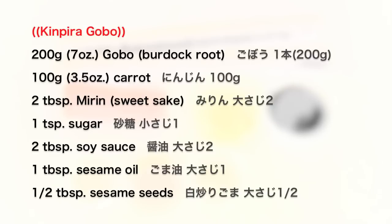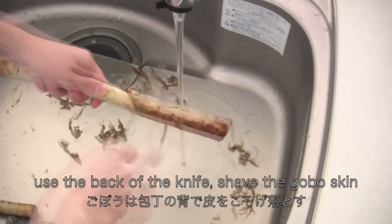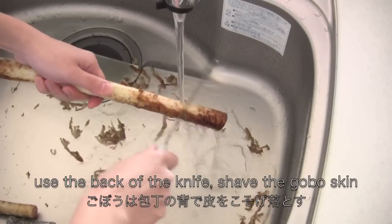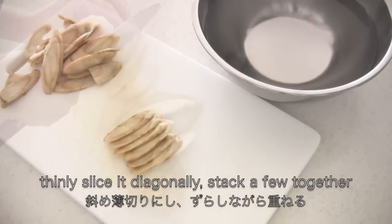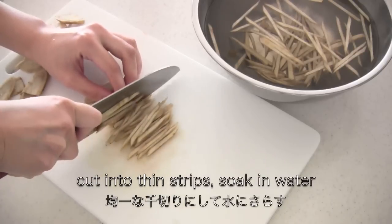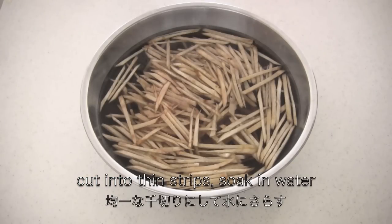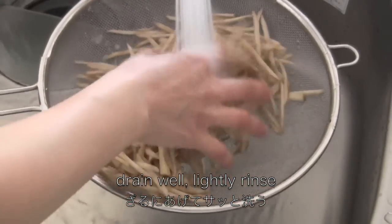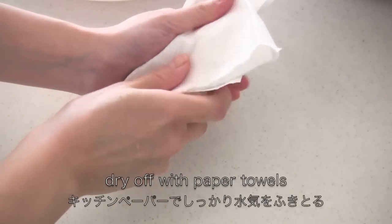First, I am going to show you how to make Kimpira gobo. Use the back of the knife and lightly shave the gobo skin. Slice it diagonally and stack a few together. Cut into thin strips and soak in water. Drain well and lightly rinse.